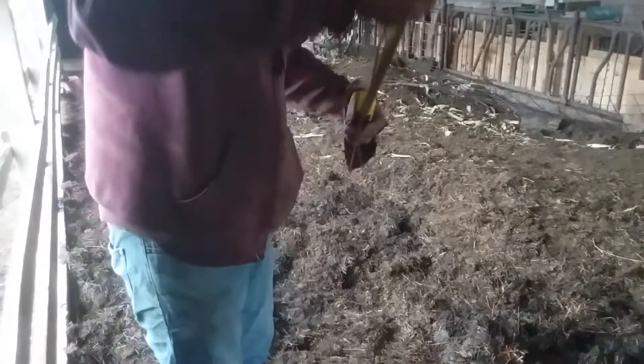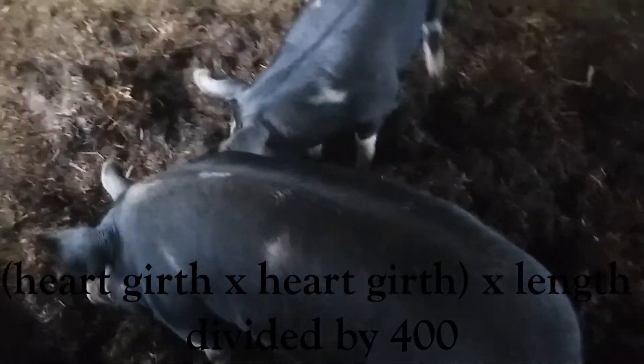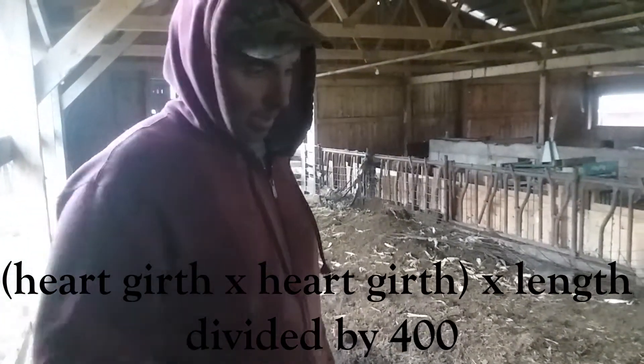The other measurement is the heart girth, which is around the entire body just behind the front legs. You don't need to pull it tight — just pull the slack out and clamp onto it with your fingers. That's showing 49 inches.